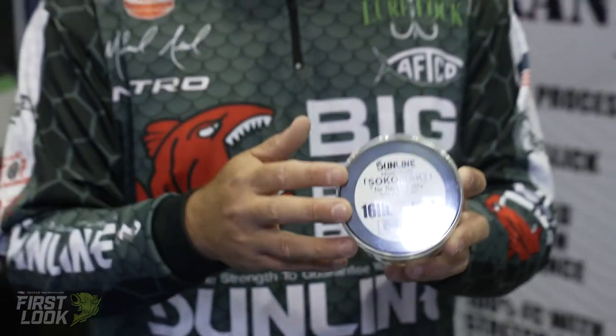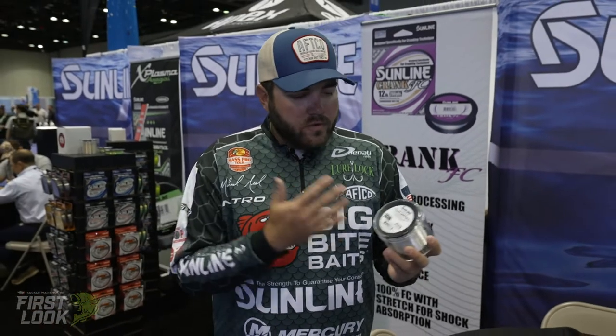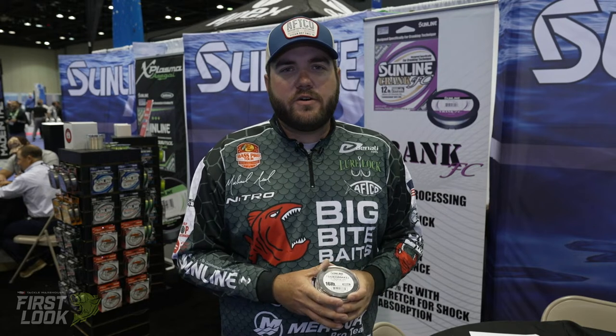It comes in a thousand-yard spool, just one size. Really simple — just change it back out to your knot, put new fresh Sunline fluorocarbon on top of it and you're good to go. Available for pre-order on TackleWarehouse.com.